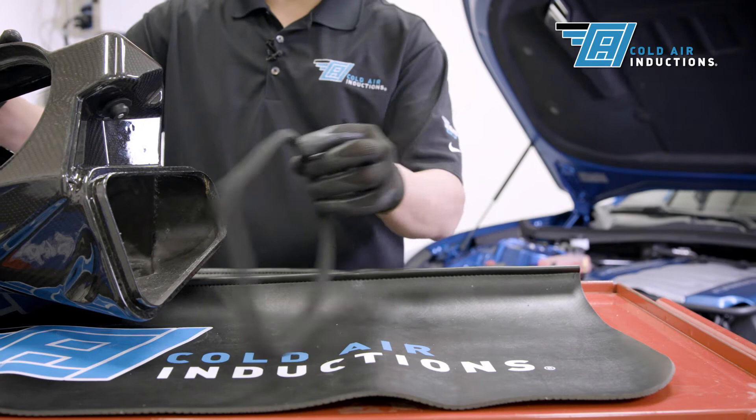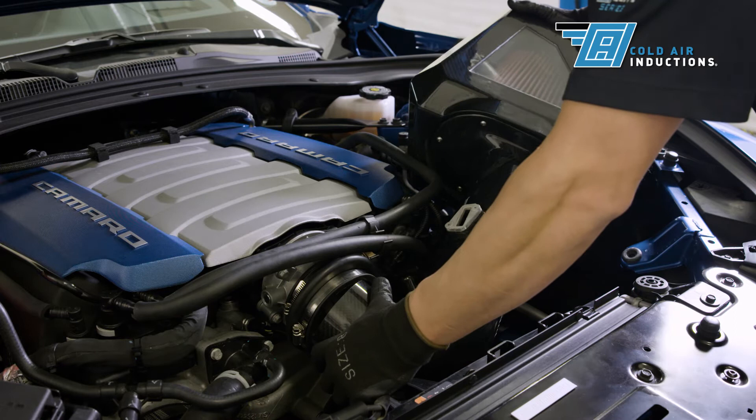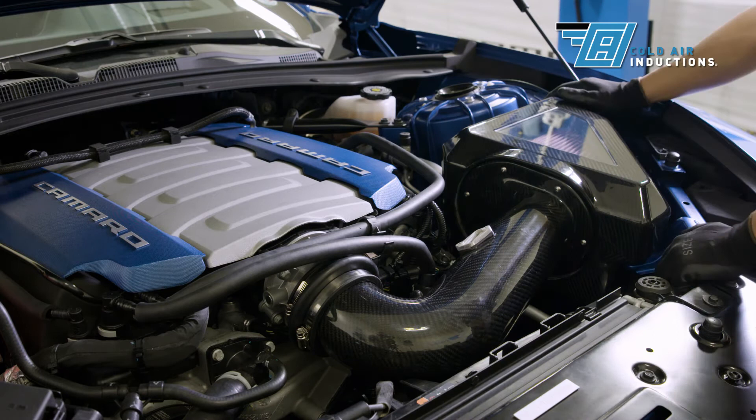Install the foam seal onto the airbox. Insert the intake tube filter assembly into the airbox, making sure to align the MAF tube properly. Gently push the MAF tube into the hump coupler and lower the air induction housing into its position. Seat it securely into the three mounting grommets — it should line up perfectly and have a snug fit in your engine bay.